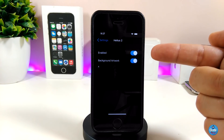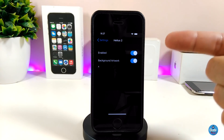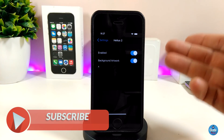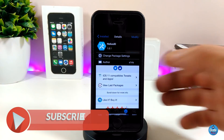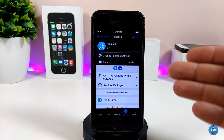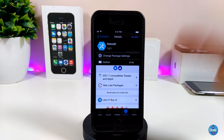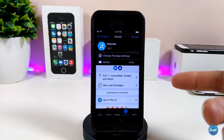Under the settings, first go ahead and enable the tweak. The second option lets you enable the background artwork — you can toggle that from there. This is how the tweak works once you install it on your device. I highly recommend you give it a try because it's really beautiful and better than other media controls I've already downloaded. The tweak is called Helix 11.